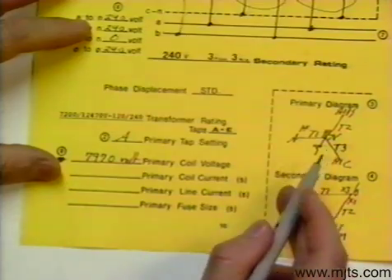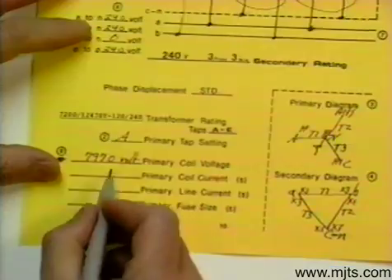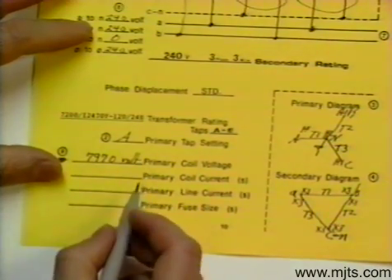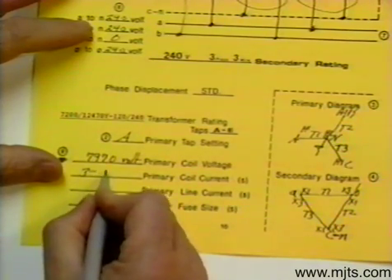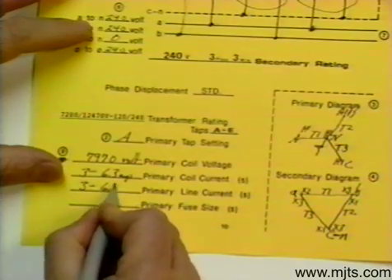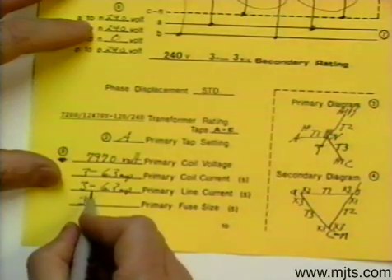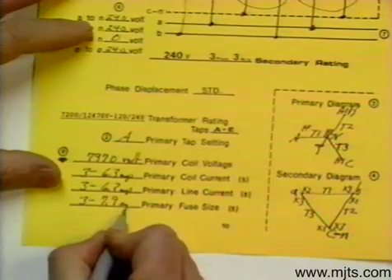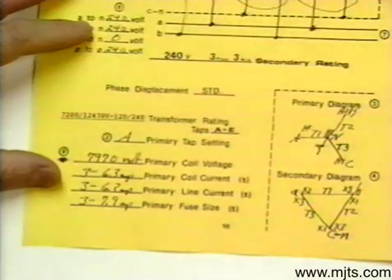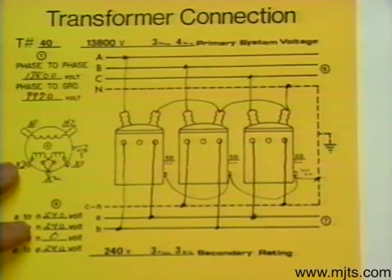The coil current — and remember, this is a Y connection — we are going to have three coils at 6.3 amps. Since it is a Y connection, the line current equals the coil current at 6.3 amps. Multiplying that by 1.25, we will have three fuses at 7.9 amps. You would pick a fuse that is close to that value, or as close as you can get. With that, we have our high side and low side connection made for transformer problem number 40.